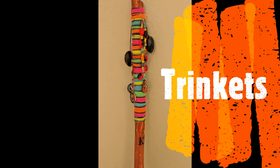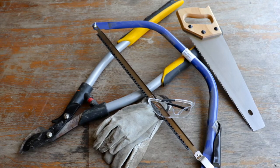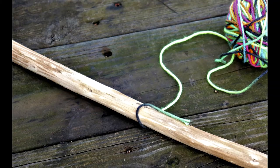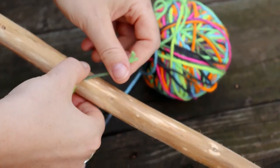When you harvest your stick, make sure you cut it a bit longer than the finished product. As the wood dries, the ends tend to split. To help prevent this, allow the wood to dry before working with it. Depending on the wood, it could take up to two weeks, maybe two months for it to dry.